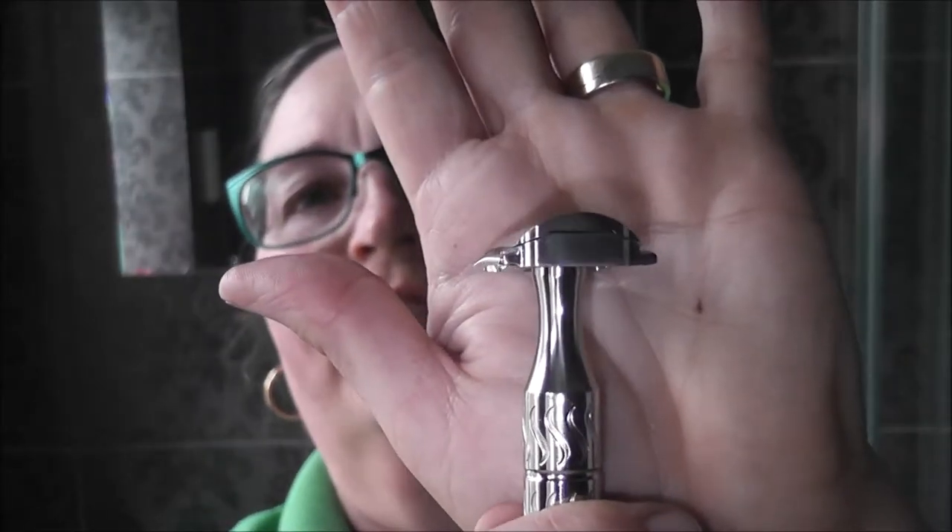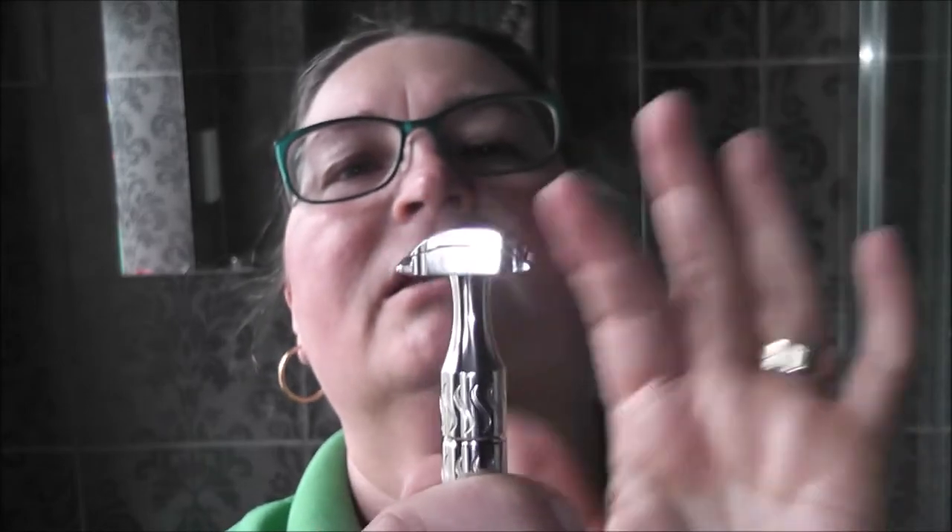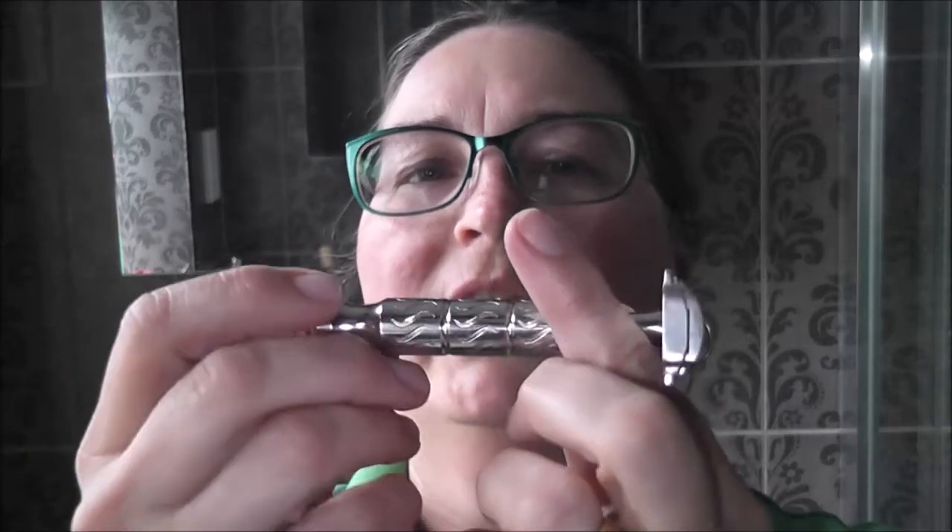No overhang whatsoever — I wasn't expecting that. None, zero, not even the teeniest bit. So you have the open comb on the 07 and the closed comb on the 05, and no overhang. This is quite weighty too — I think about 100 to 110 grams, not 100 percent sure.